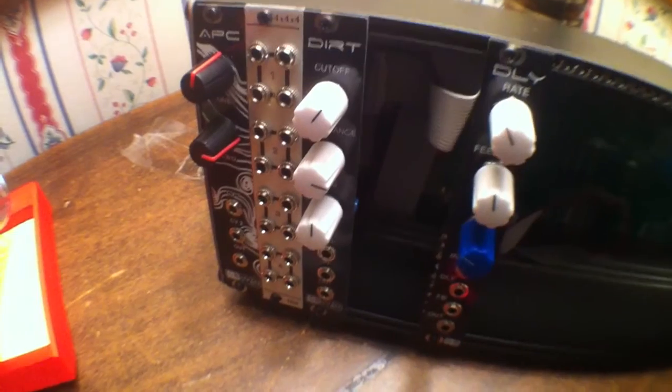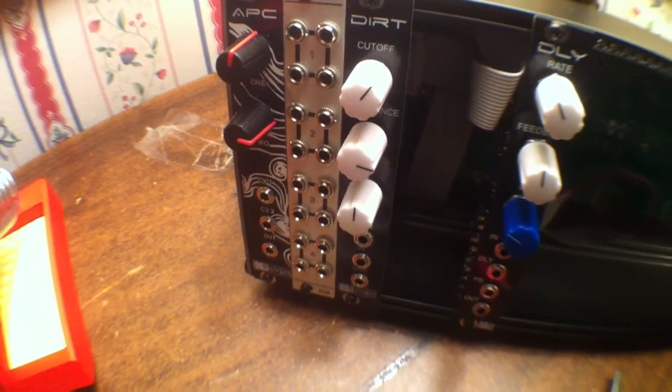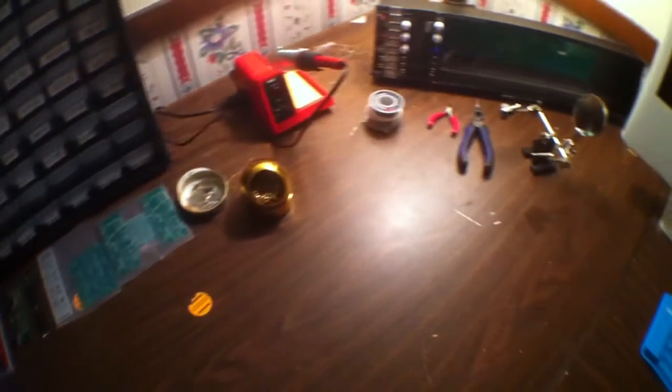What's up everybody, welcome to Midiverse TV. This is part number two of our Synth DIY series and today we're going to be talking about setting up your workspace. I just want to make a couple different product recommendations and kind of show you what you're going to need to get started.